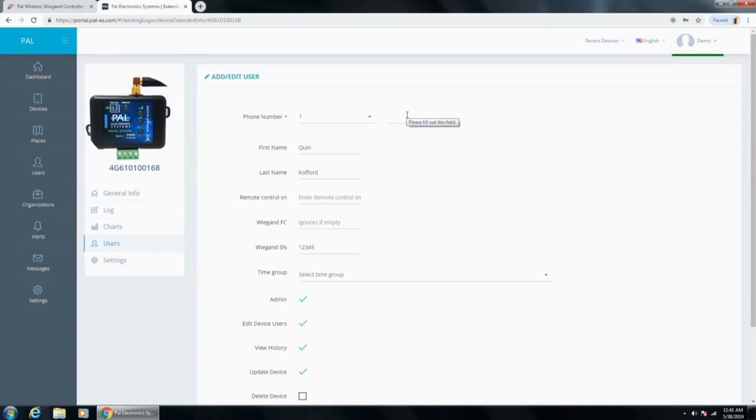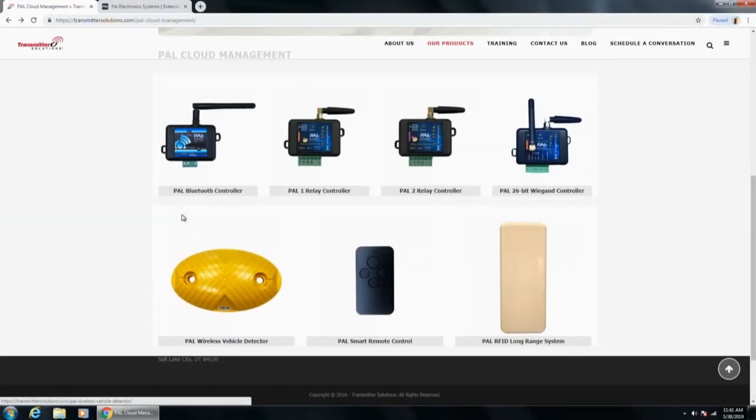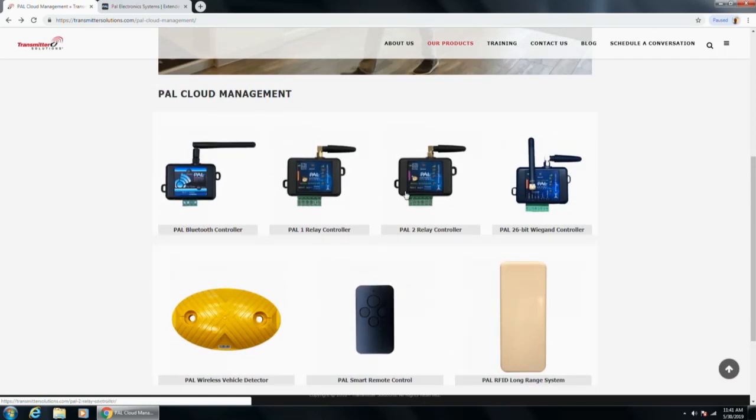Question: is everything shown currently available for sale? Yes — everything I've shown is in stock right now and ready to ship. I think we just sold out of the Bluetooth controller, but we have more on order. Everything shown is available for sale — we have not shown anything that isn't ready.